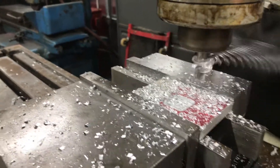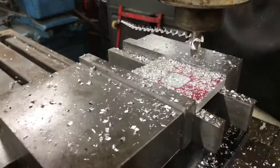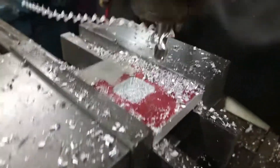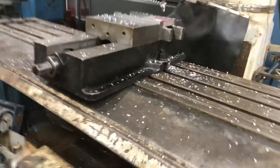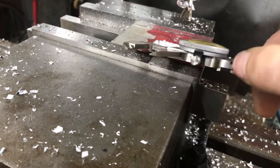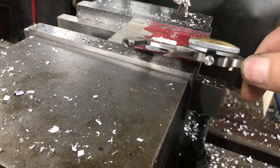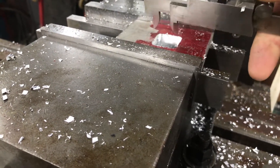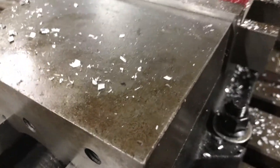So we stopped it — let me get my hand in there, blow the chips out, and check it with an indicator. Let me grab my test indicator and see what we've got. This way should be within ten thousandths. That reading is 85.